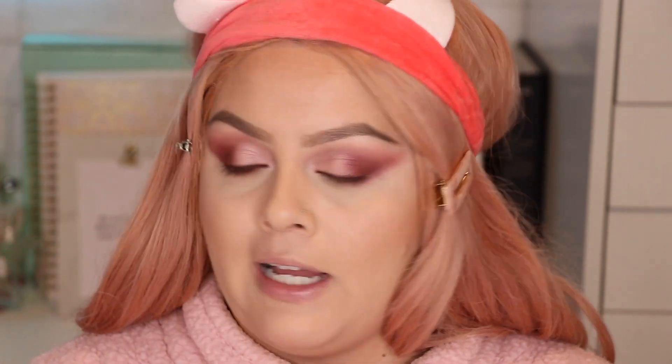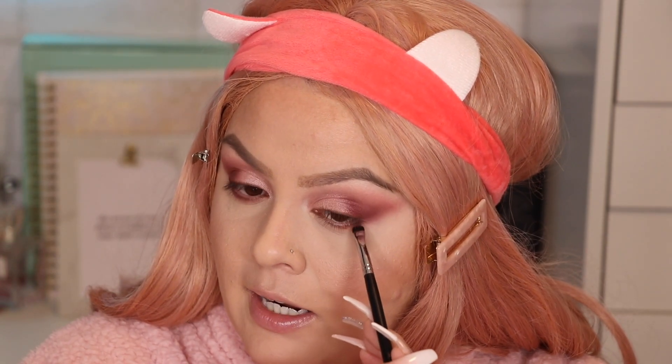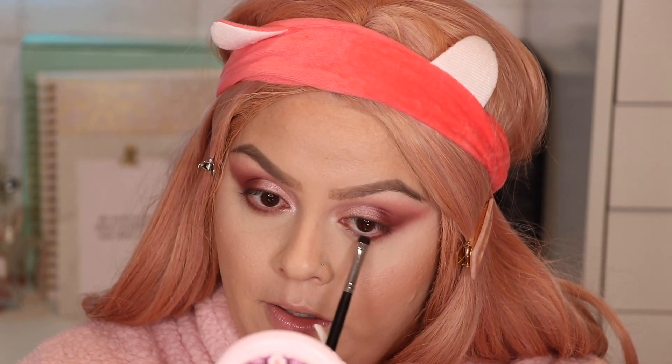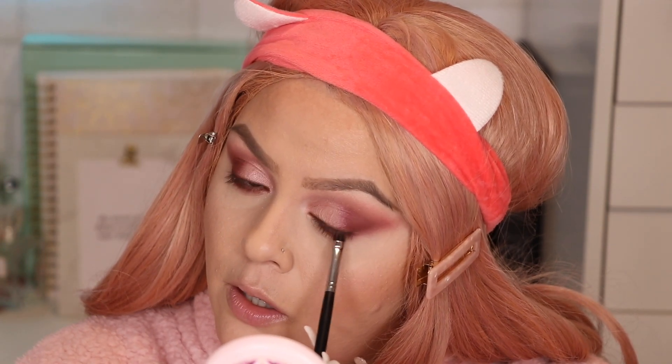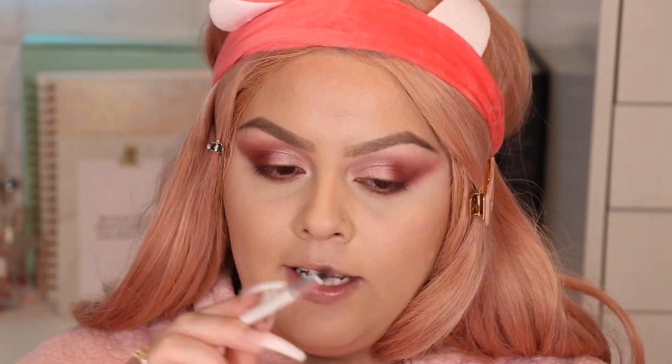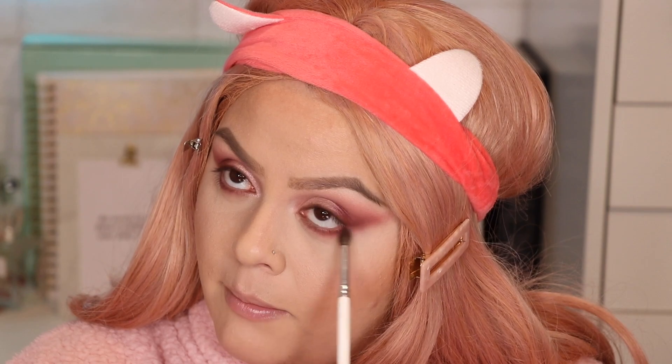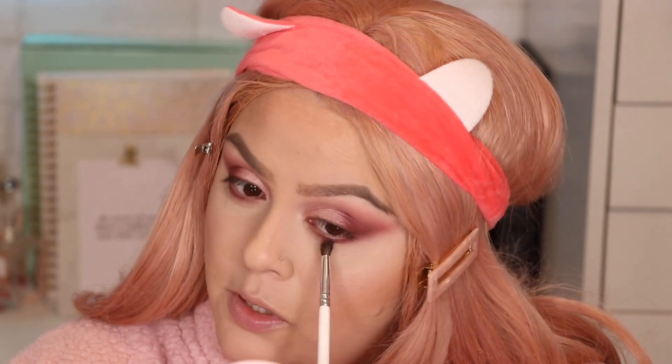I'm back — all makeup details will be in the description box. With the M508 brush I grabbed a little bit of the Show Some Skin color and I'm applying that on the lower lash line, as close to the lash line as possible. Then with the JH40 brush I grabbed a little Touchy Feely to smoke out the lower lash line, so there's transitioning and blending. That way the lower lash line somewhat matches the top and it's all one cohesive look.